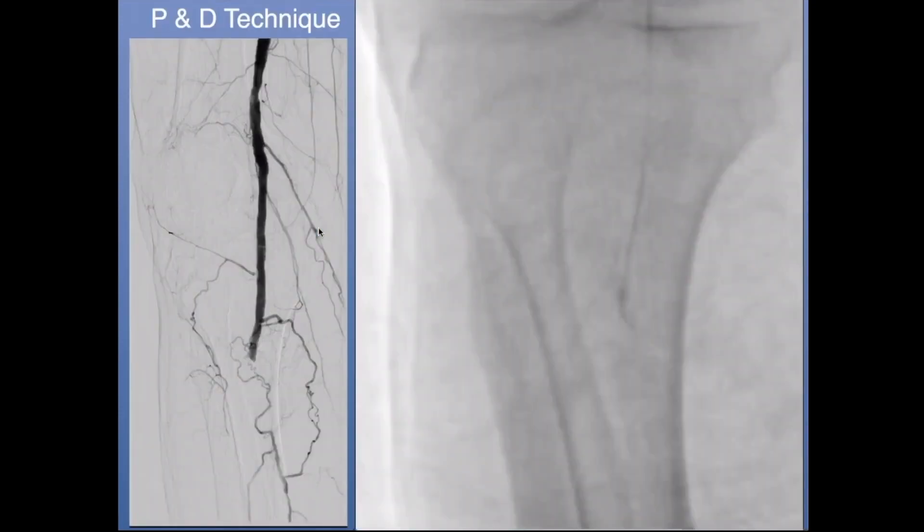In this case, we have a CLI patient with a TP artery occlusion. My approach was an antegrade approach. You can see in the video I have a catheter and a high tip load guide wire. I'm using the penetrating technique, basically rotating it back and forth to try to pop through that initial cap. Once through, in this case I was using more of a drilling technique — basically drilling through the CTO to achieve recanalization.